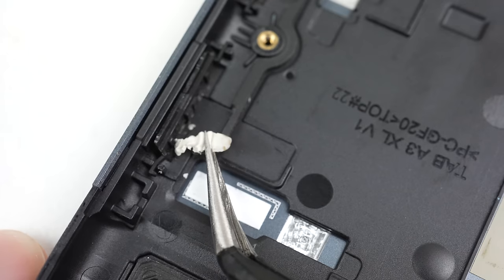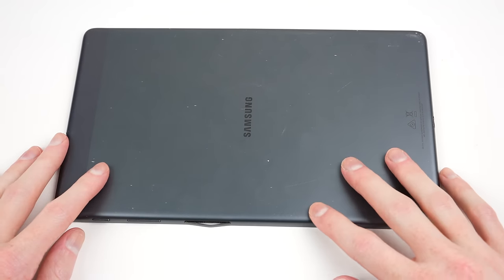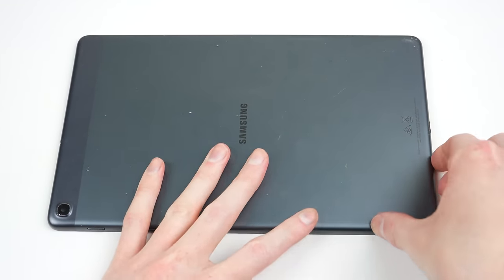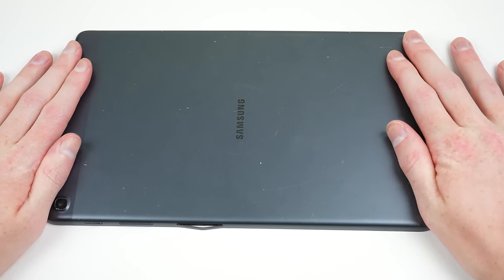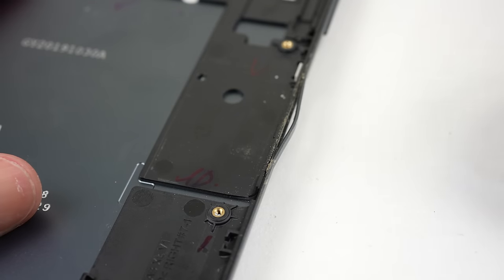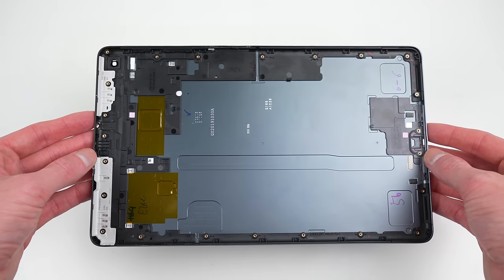With our tablet disassembled, I took the opportunity to clean it out. Both speaker grills were crammed with dirt. I also found a piece of paper that had made its way from the outside of the power button through to the inside. Using some tweezers, I was able to pull it out, freeing up the stiff power button. I will also take the time to straighten the housing as best I can. This proved challenging, as pushing the back flat would cause the metal above the SIM tray to bend out. Using a hammer again, I could bend it back. The end result looked better, but isn't perfect.